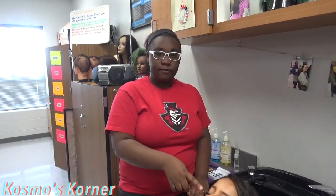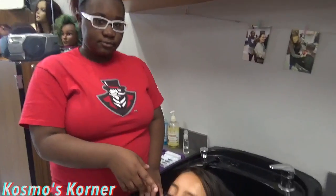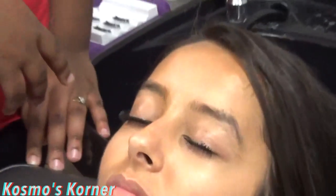On this eye right here, I've already applied the lash. So I'm going to be teaching you how to apply this lash.